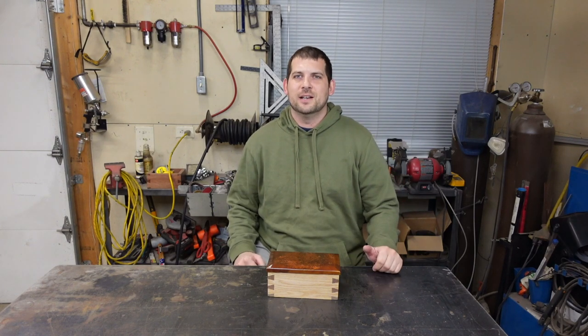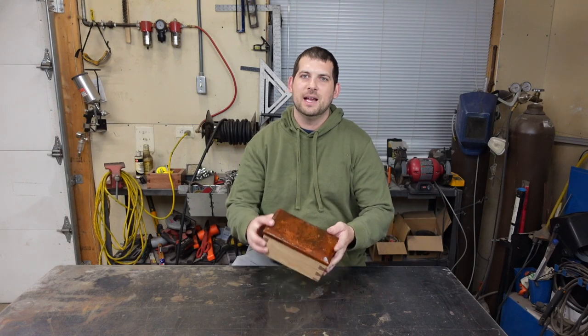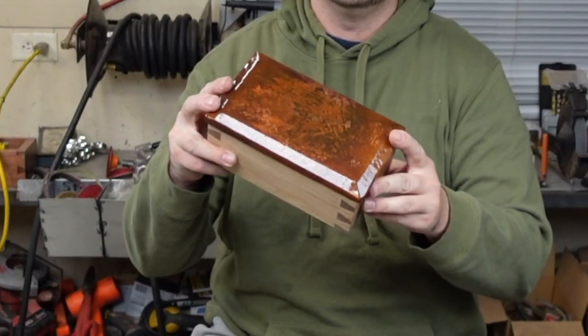What's up you guys, it's Jayden here. Welcome to the Moonlight Craftsman channel. Today we're going to make a hammered copper lid for this box.